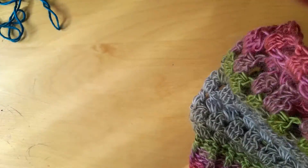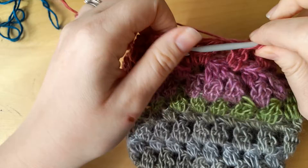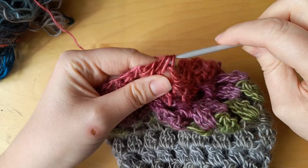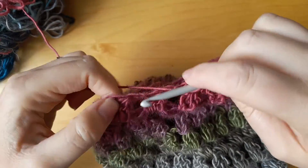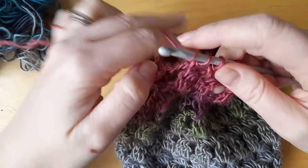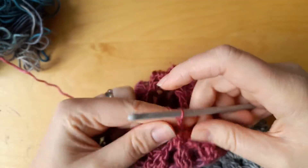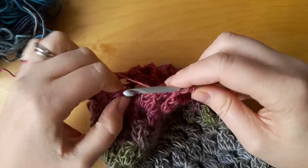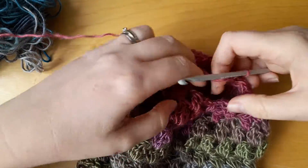It's just getting that memorized: work the first part into one chain space and the second and third into the next, then pull through all four loops. Again — chain two, next chain space. As I said before, in the pattern it will say 'decrease across two chain spaces' — this is what I'm asking for. First part, second part, third part, pull through all four.